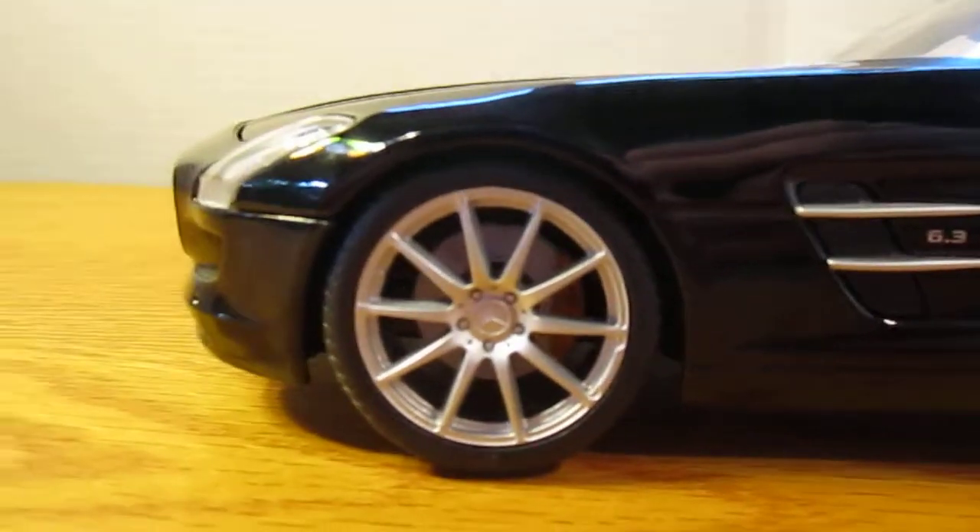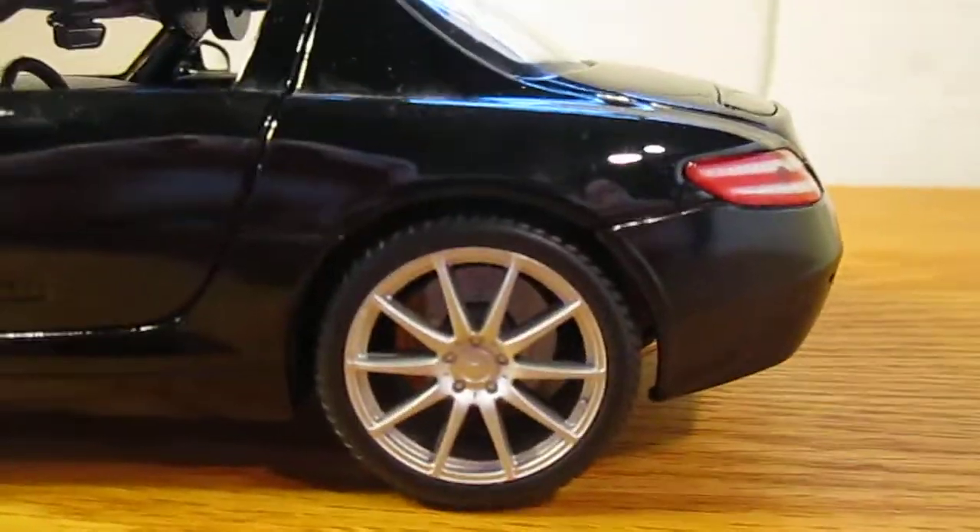On the side, you've got where it says 6.3, with the air intakes, and on the hood. You've got the nice SLS rims, which are nice.